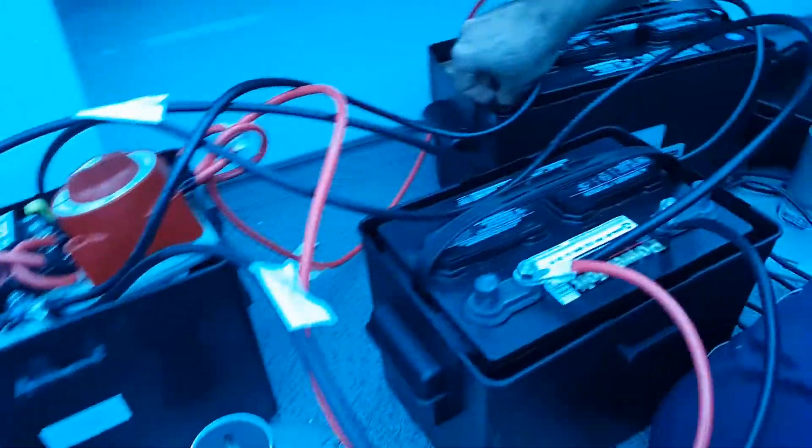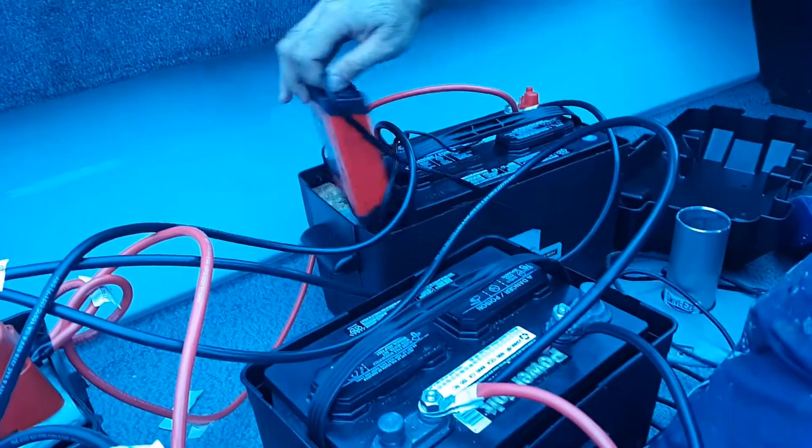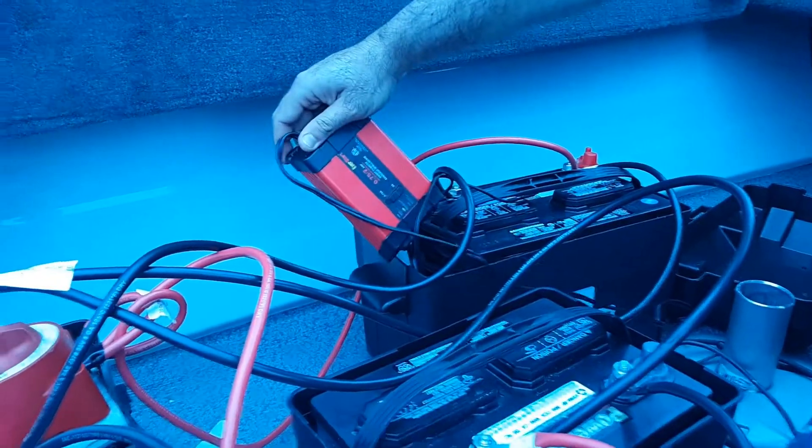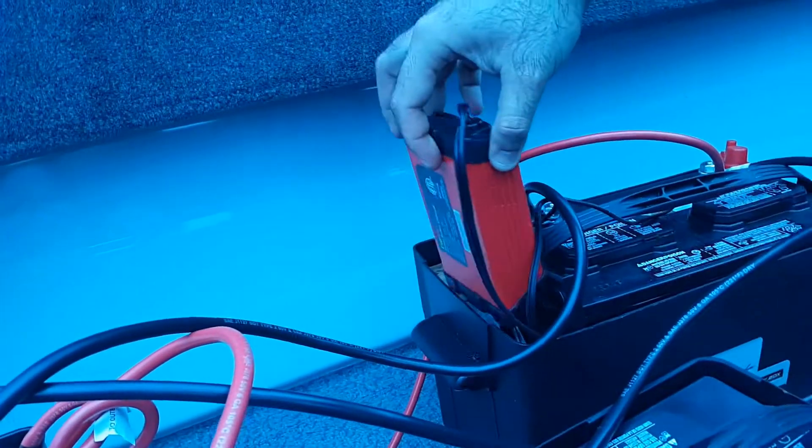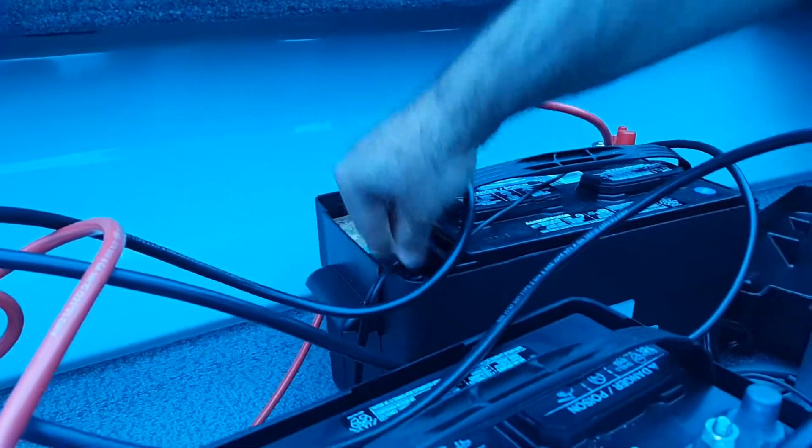If you remove the charger you can still see there's a green light, and that shows the charge is functioning correctly in the circuit. The circuit functions properly.